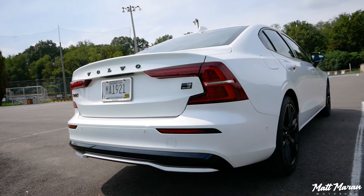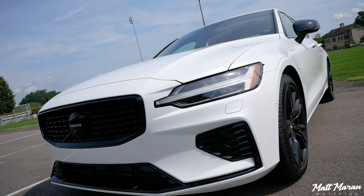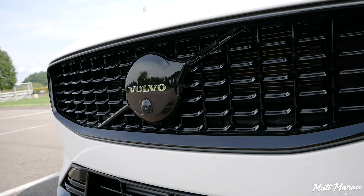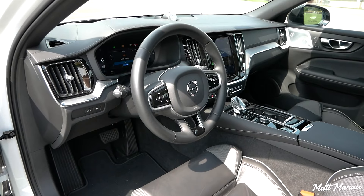On the outside here, nothing's changed. They haven't changed the styling in the past several years. This whole generation has stayed the same, but that also shows just how good this design was when it first came out — I still think it looks fantastic. For 2023, you have this black edition that's available, giving you the black grille, black wheels, and black badging. But aside from that, everything else has stayed the same, and the interior is basically the same as well.